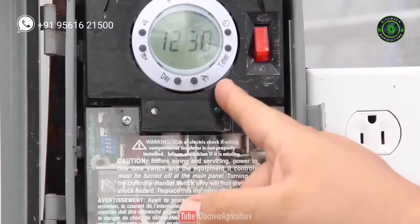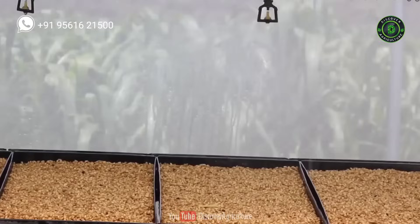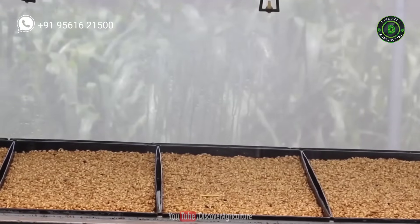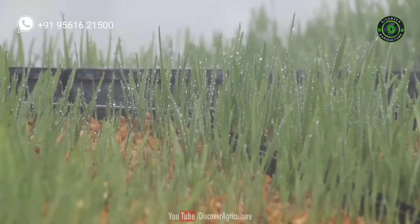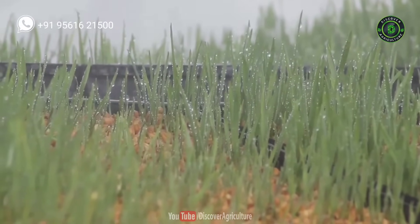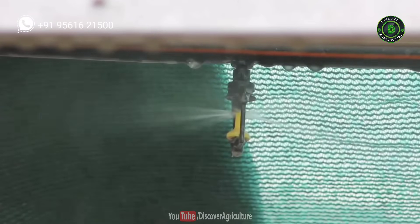Also, control light as per your need to grow fodder. Irrigate the entire farm using a fogger irrigation system, which uses very little water. Do not let seeds dry out and do not over-water the system. If you give too much water, it may lead to seed fermentation or wheat rot disease.